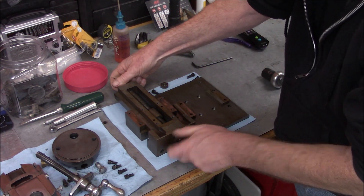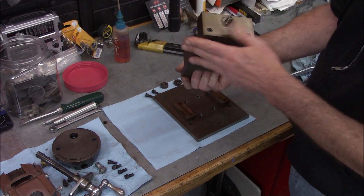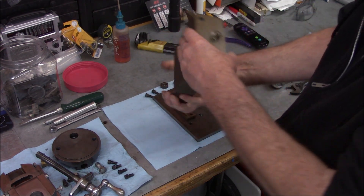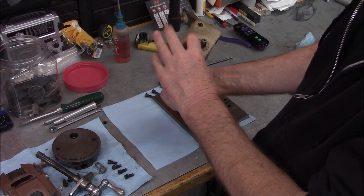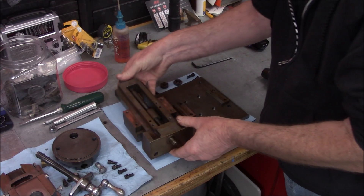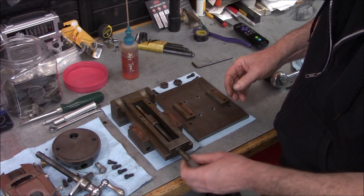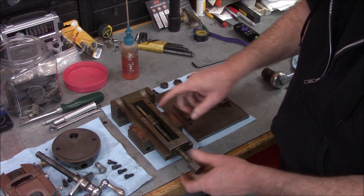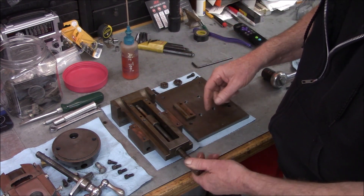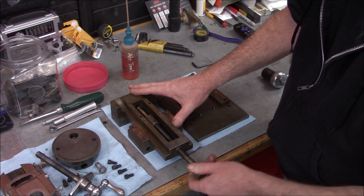We've got some dried oil in there. I can see a maker's mark - South Bend. That's the South Bend vise - that's interesting. I'm going to have to do a little research. Is this a South Bend shaper vise or milling vise? What the heck is it?